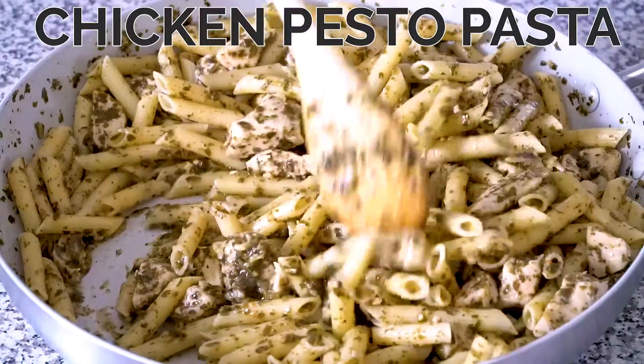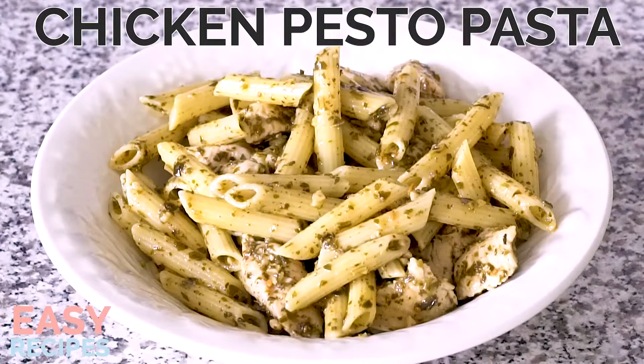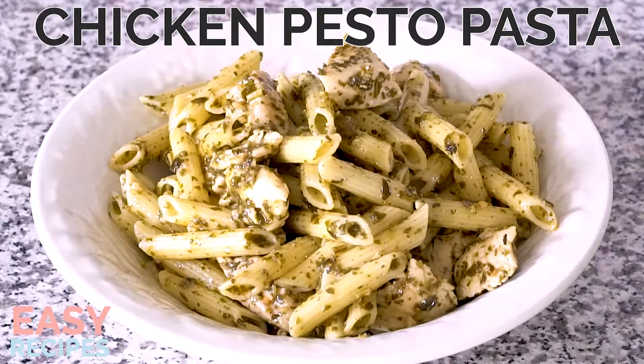Hi everybody, I'm Amanda Finks. Welcome to another episode of Easy Recipes, where I show you how to make a simple recipe that your whole family will love. Today I'm making chicken pesto pasta.